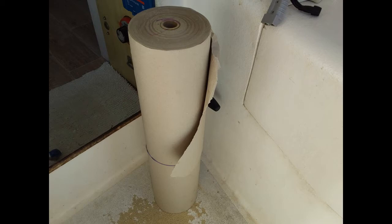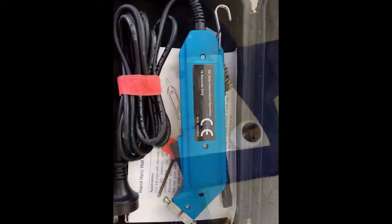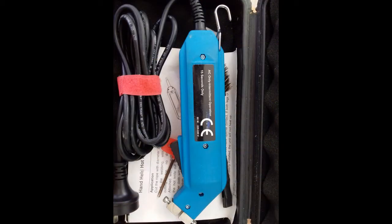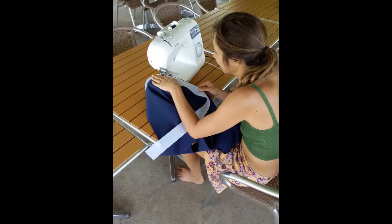I labelled the templates and then laid them on top of the material. Using a hot knife — because this fabric was made of plastic — I cut the sections out. And once they were cut, it was straight over to Leah who sewed them together.